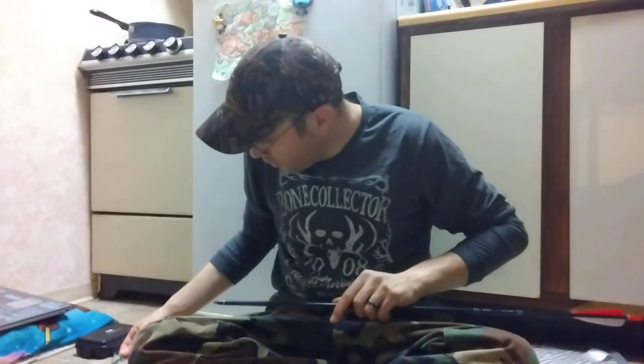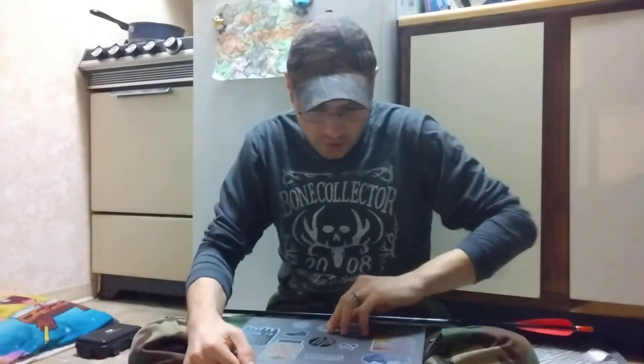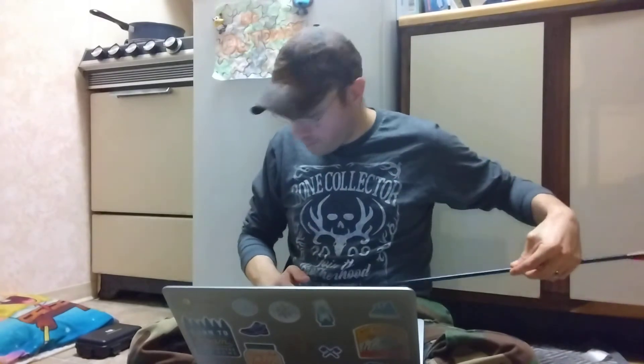With this all together at 400 spine, the 2117s have a spine of 400 and their weight is 349 grains, so I'll be sitting at about 449 grains all together with this arrow setup. With the 2219s, you're looking at a 399 grain arrow with a 337 spine - pretty much a 330 spine - so almost a 500 grain arrow. That would be a lot heavier.